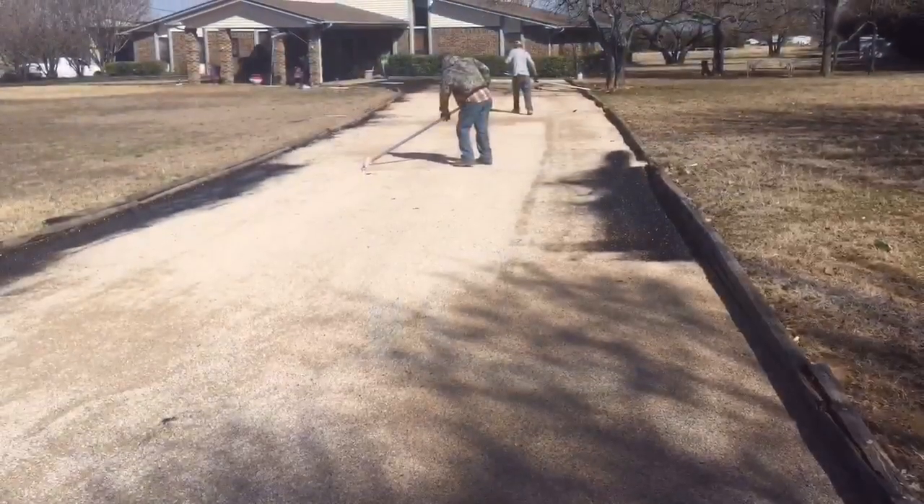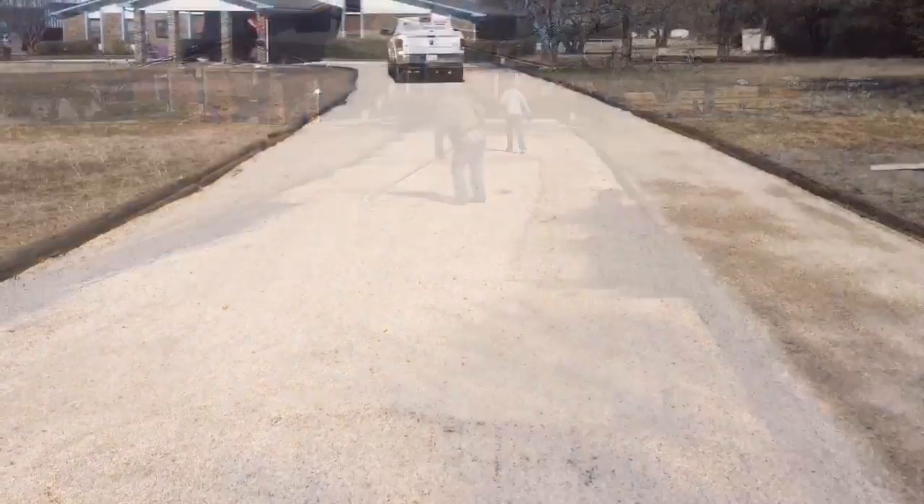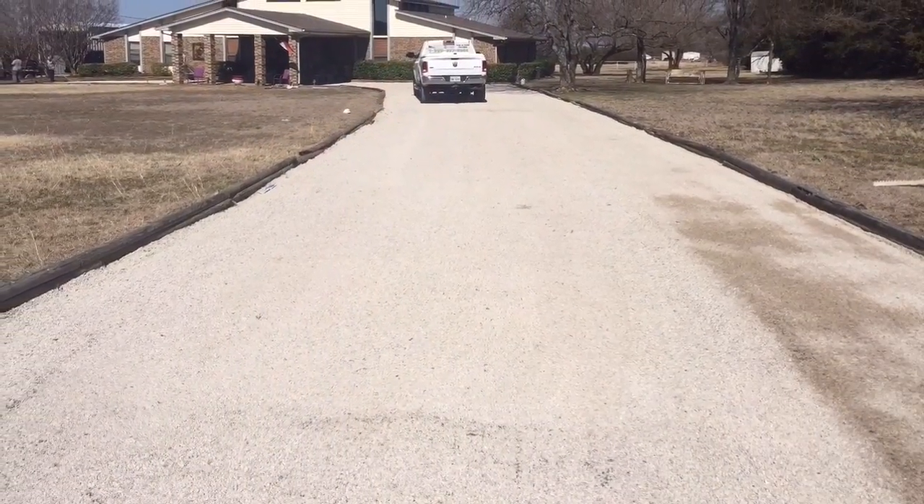He's cutting the edges in. They're raking the gravel over on the tar. And there it is after it's chip and sealed.